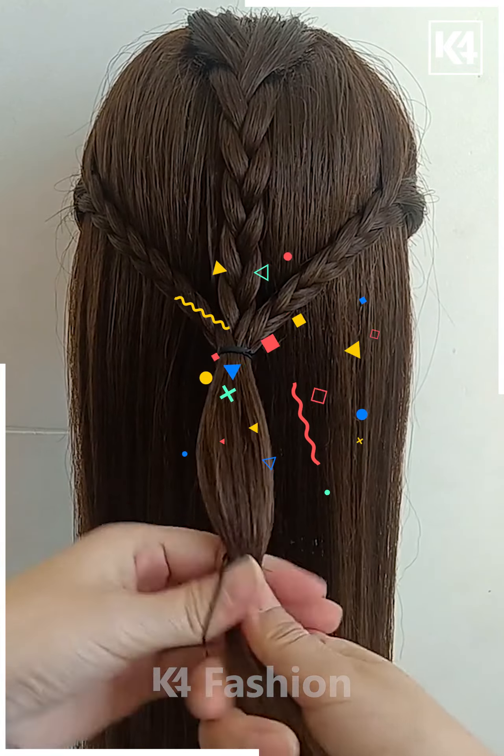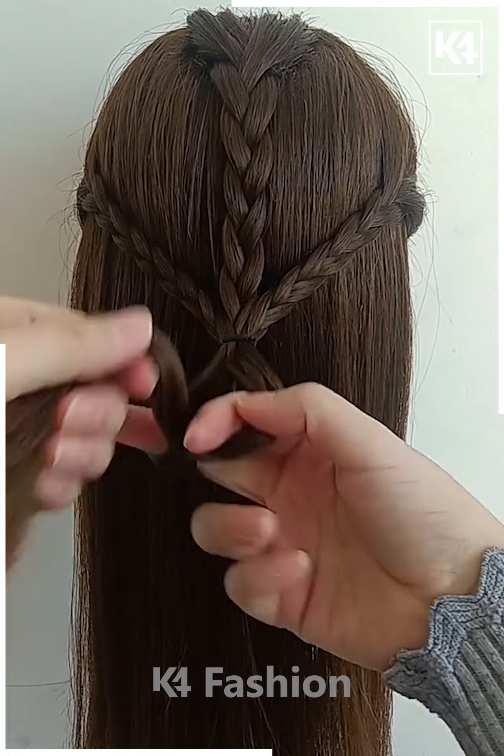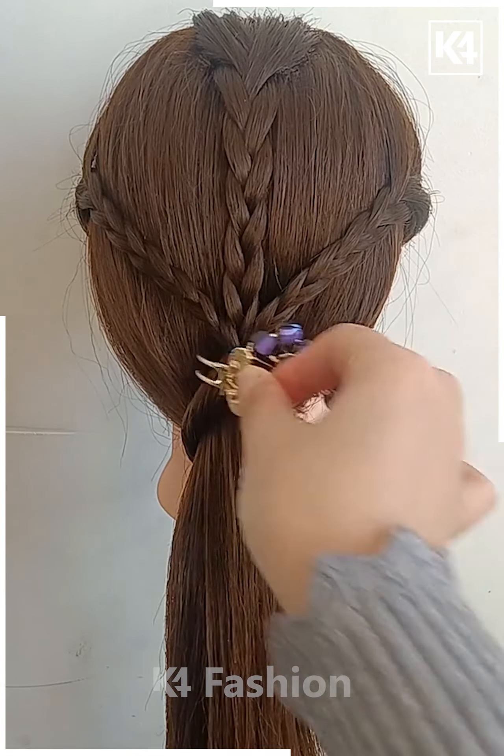Once you have done this, in the remaining portion containing a ponytail, you may add a rubber band in the middle. Make a division in the hair and then twist it in on itself. This should form two twists on the side. Take the whole hair and pull it through this twist. This is what it should look like. Add a clip to it.